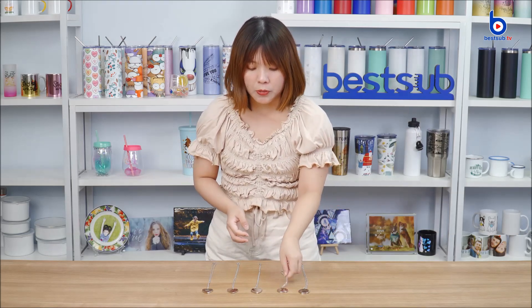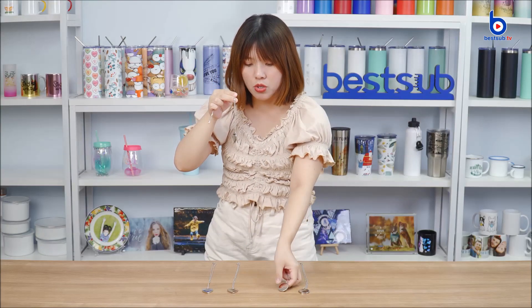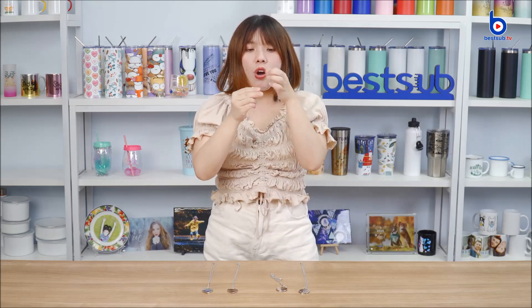They are available in round and heart shapes, and each necklace comes with two pendants: one uncovered pendant and one photo pendant for sublimation printing, and you can choose from three lovely designs.